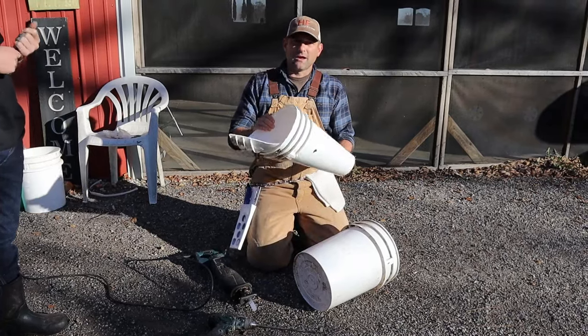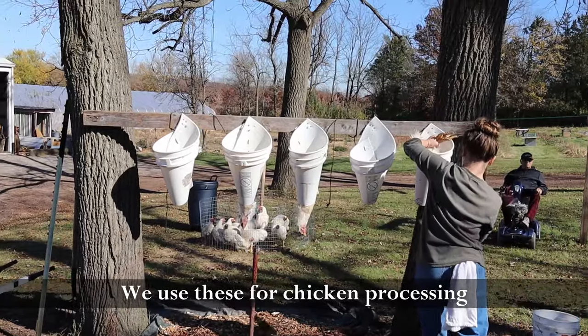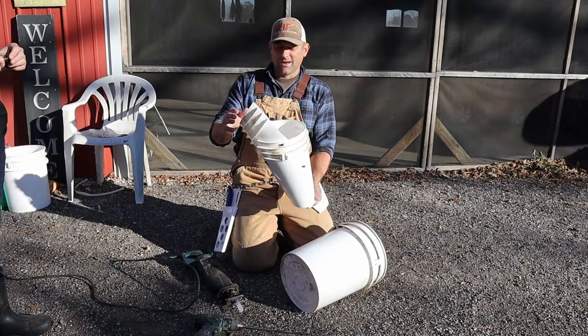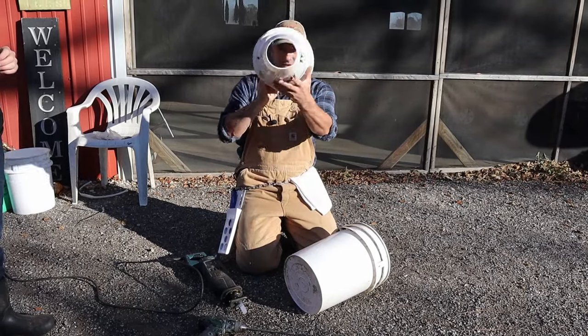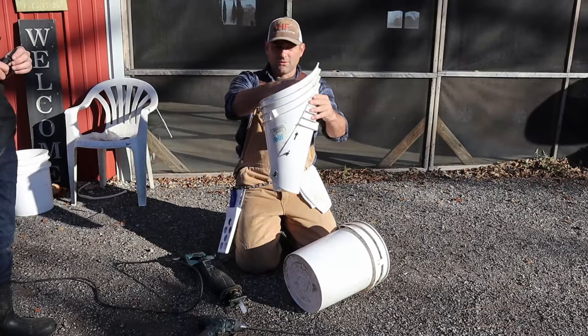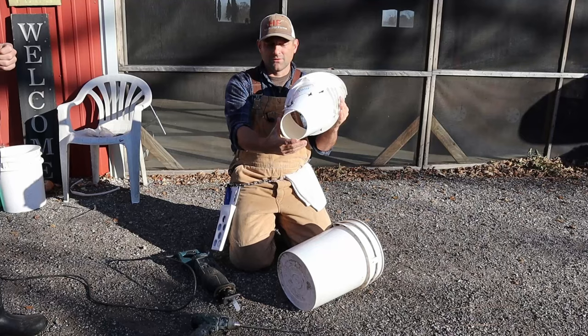All right, real quick, we're going to show you how to put together a down and dirty homestead kill cone without buying the expensive kill cones. You grab yourself a five-gallon bucket, cut it, zip tie it together, and it makes a kill cone. You just screw it into wherever you're going to hook it up, drop the chicken in there, and you have a kill cone. So let's get into it.